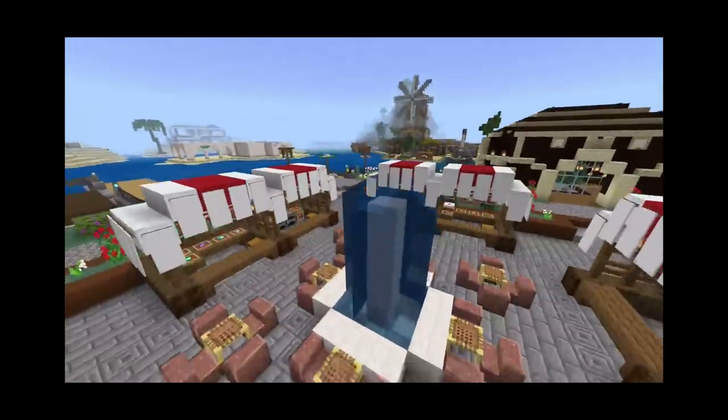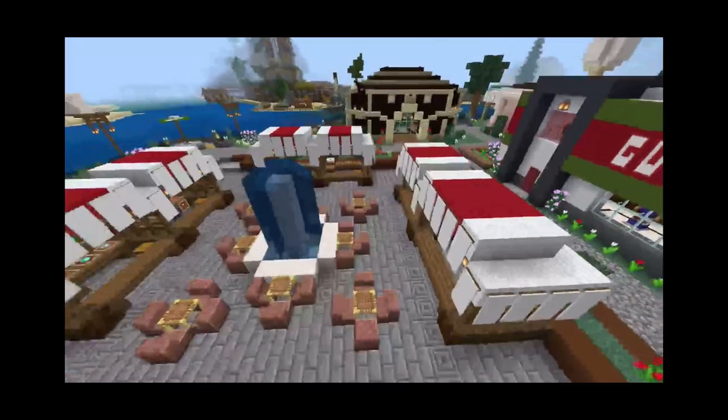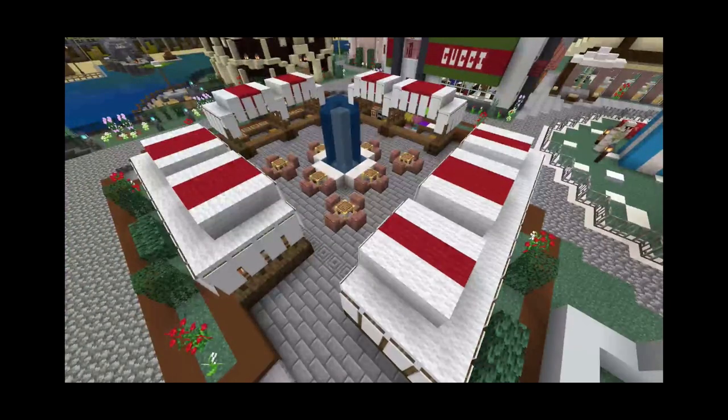The only annoying thing is that you can see the banners through the water for some reason — I don't know why this is still a glitch, I feel like that shouldn't be a difficult thing to fix. But other than that, this looks good, and I'm going to fly around and show you guys around a little bit.